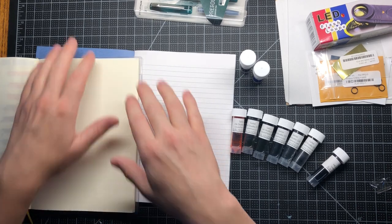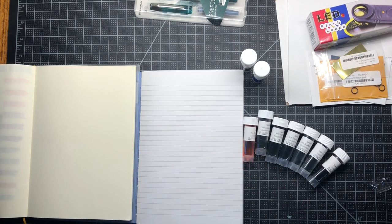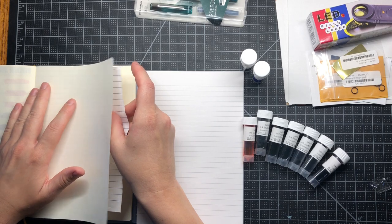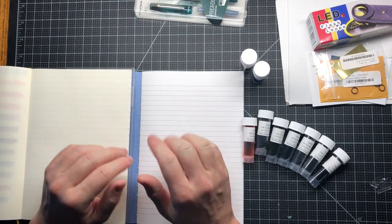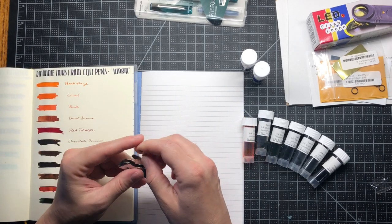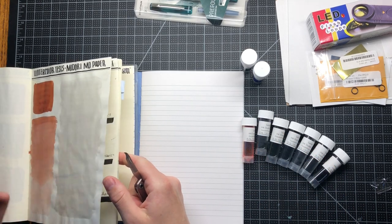I'll test them out on the Apica paper but I'll swatch them on the Midori MD paper at the same time, just to have them in my normal book. I'll use this first page as a test. I'll grab a sheet of lined paper because you can see through this thin paper — I'll put that there so I have the lines. When I swatch out my inks I like to use this knife to make a larger swatch to see what it's like in full effect, especially with these multi-shading inks.